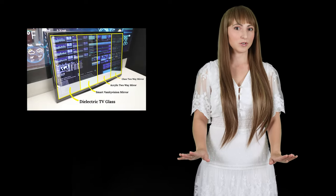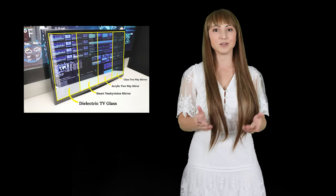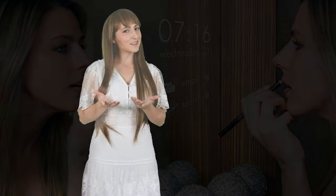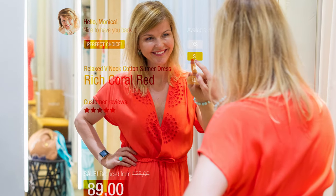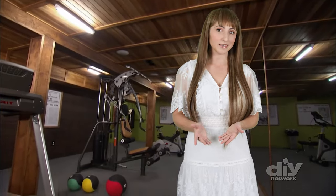The magic of a mirror TV is in the mirror. Dielectric smart mirror technology provides maximum transparency for flawless picture clarity, combined with a brilliant reflection that matches a standard mirror — ideal for a bathroom vanity, gym, or a commercial project where you have multiple mirrors. For installations requiring a perfect match, we recommend adding additional dielectric mirrors, which can be cut to any size you need.